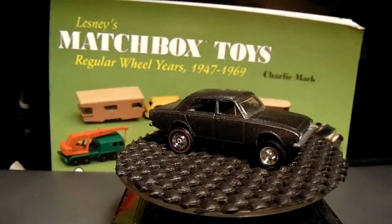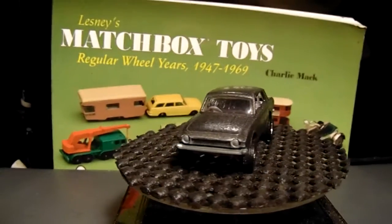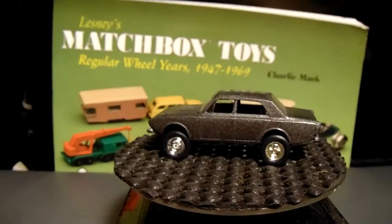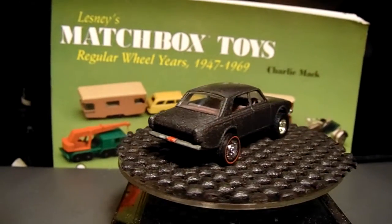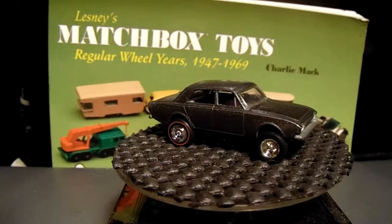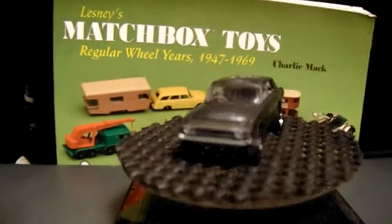This is an old 1960s casting Matchbox — Lesney Matchbox — Corsair. I have another one that's still original, but this one I wanted to make my character's vehicle in the story. I think it looks pretty damn cool. It's a good front-end shot before I click this off.